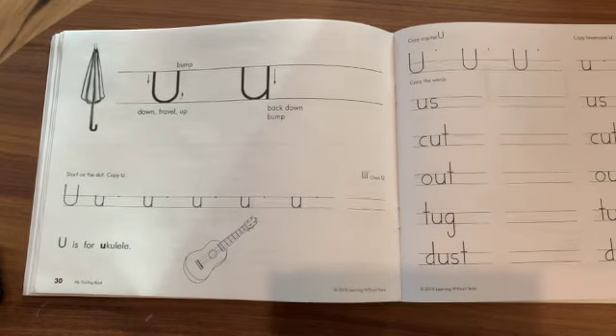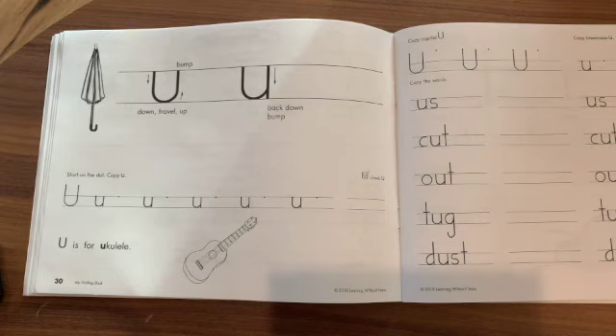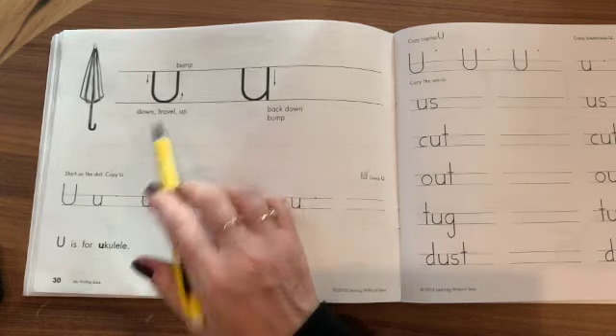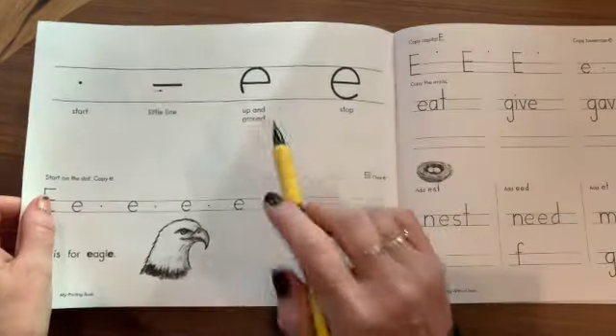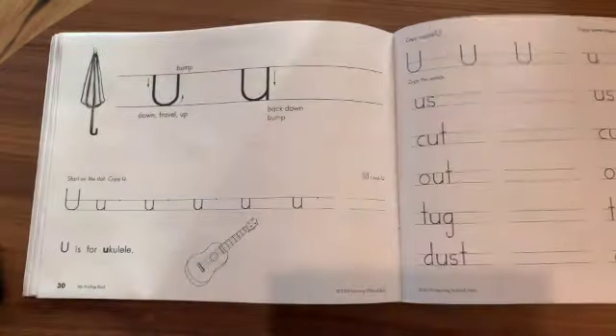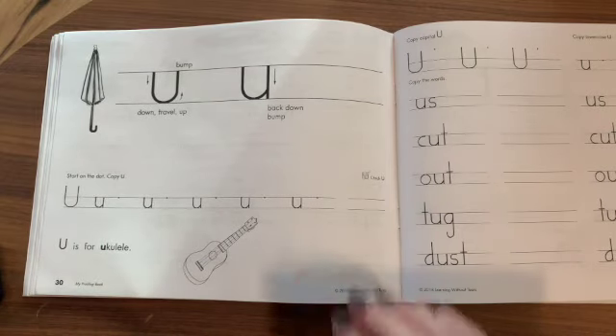Okay friends, so today we're going to jump around a little bit and we are going to practice the letters U and E. So first we're going to start on page 30 to practice the letter U.